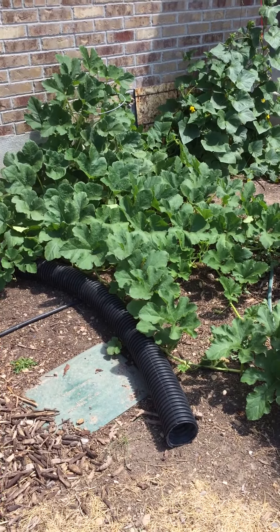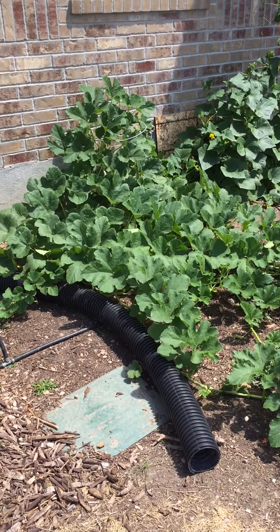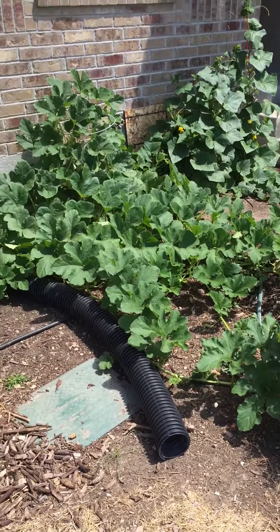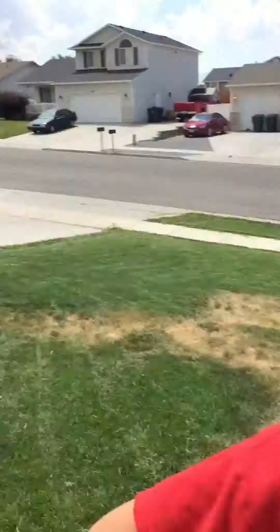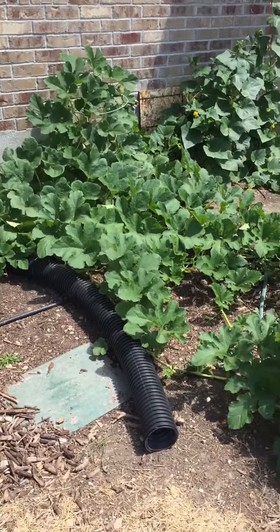Today is Saturday, July 22nd, 2017. My spaghetti squash plant — and my beautiful assistant Aaron, wherever he went right there — we are going to try to get this off the ground.